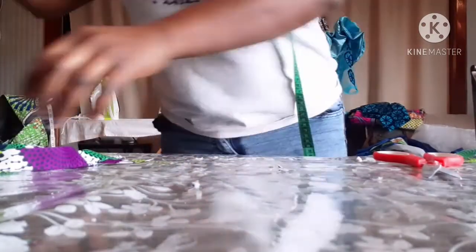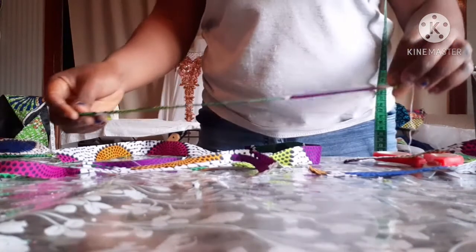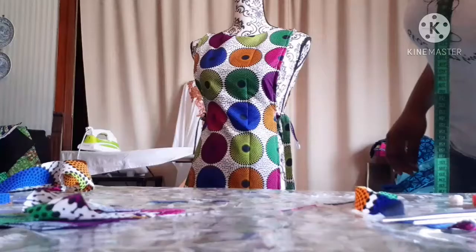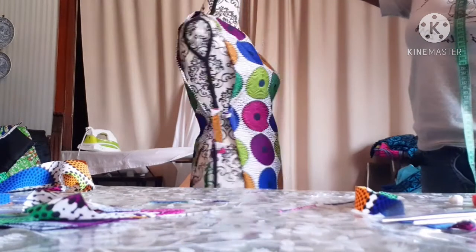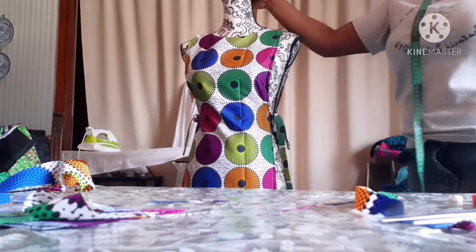After joining it together, this is what it looks like. This is the back part. I'm going to put this band at both sides. After joining it, this is what it looks like — this is the back, this is the side. This material is very beautiful, I love it so much.